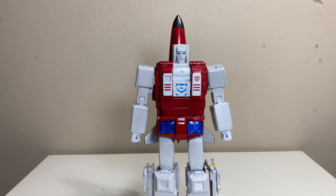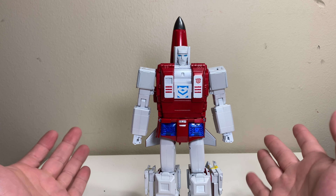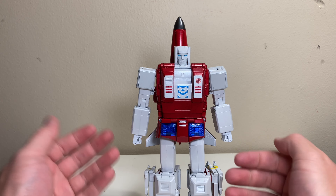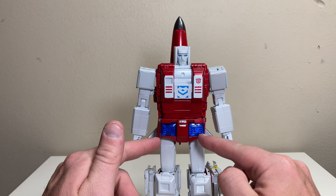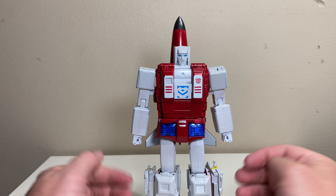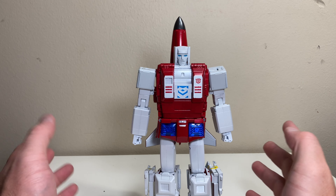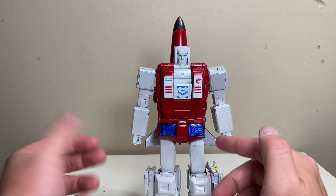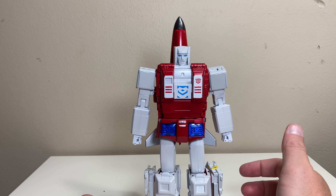There we go — FT-30D Viper with his more cartoon-accurate hip plate. I think this looks good. I could have gone either way with the color; the molded detail is still visible behind the blue. I'm probably going to keep the blue on because I think it's quite a nice looking color. Either way, Fans Toys really didn't have to include this, but it's awesome that they did.